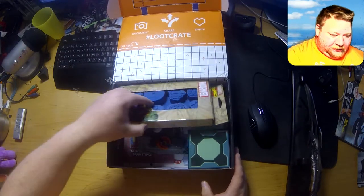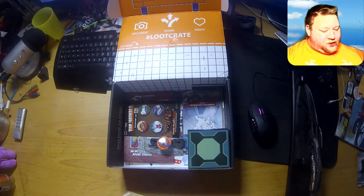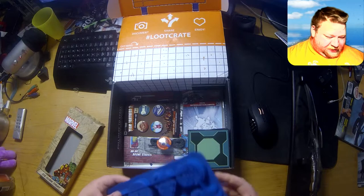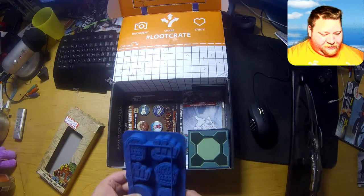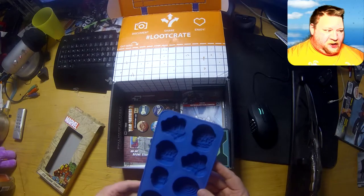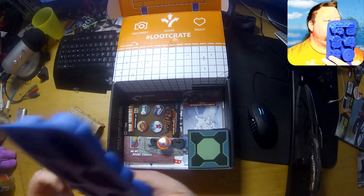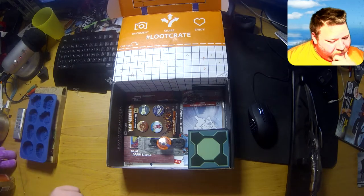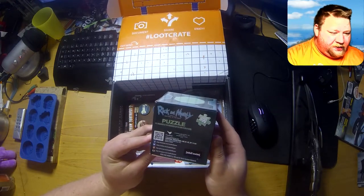Okay, what else do we have? We have a Marvel ice cube tray — cool! So this is a Marvel ice cube tray, you've got two Iron Men, two Captain America shields, and two fists. You just put the ice in it — pretty damn cool.